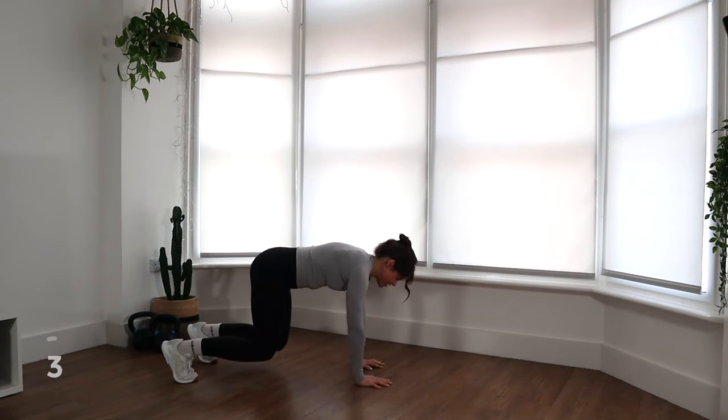Nice job — halfway there. Keep it going. Keep pushing those hips up. Last 10 seconds — let's see if we can speed this up a little bit. You guys, you got this. Come on. Four, three, two, and one. Nice work — boom, butt goes down. We are going to move into the last exercise.